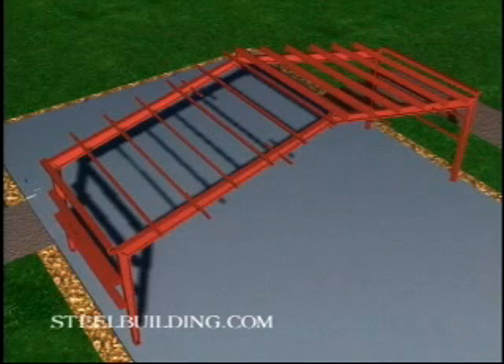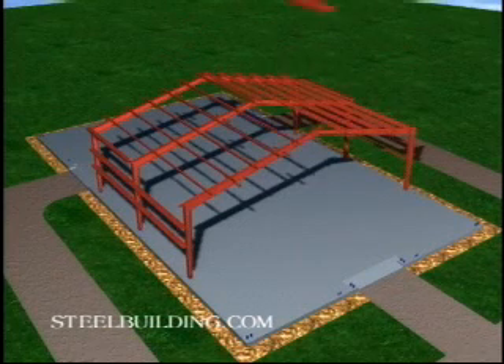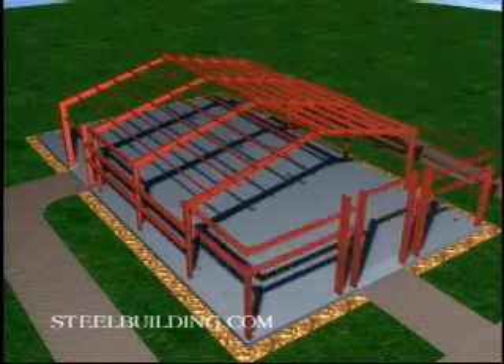After erecting and plumbing a frame, install the flange bracing. Continue erecting bays in the same sequence: columns, 7 foot 4 inch girts, rafter frames, eave struts, purlins, and remaining wall girts.